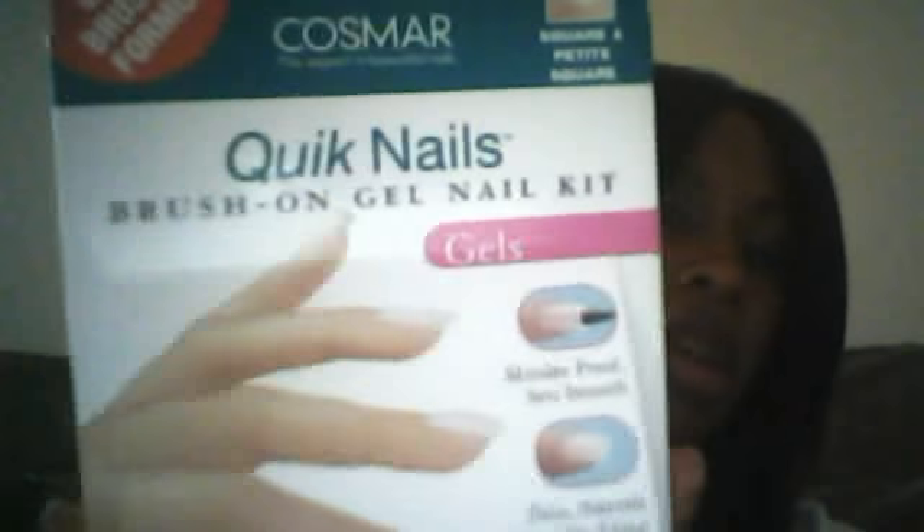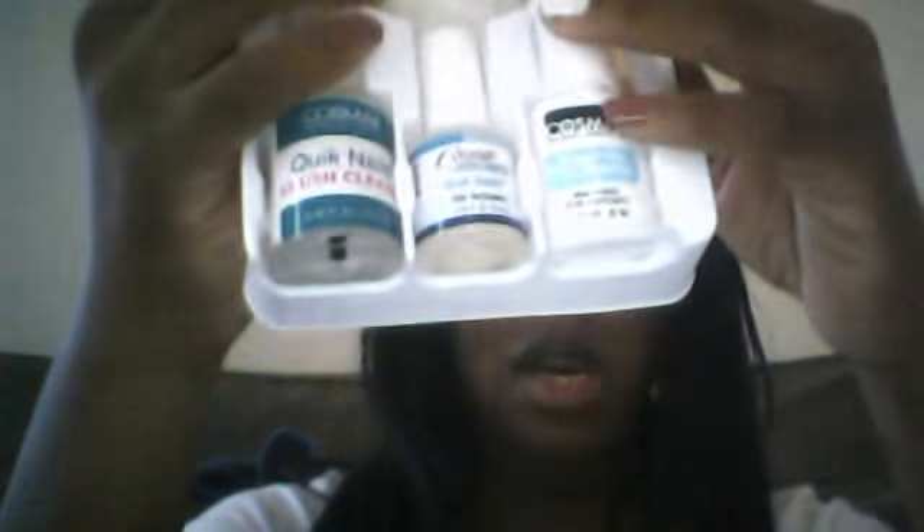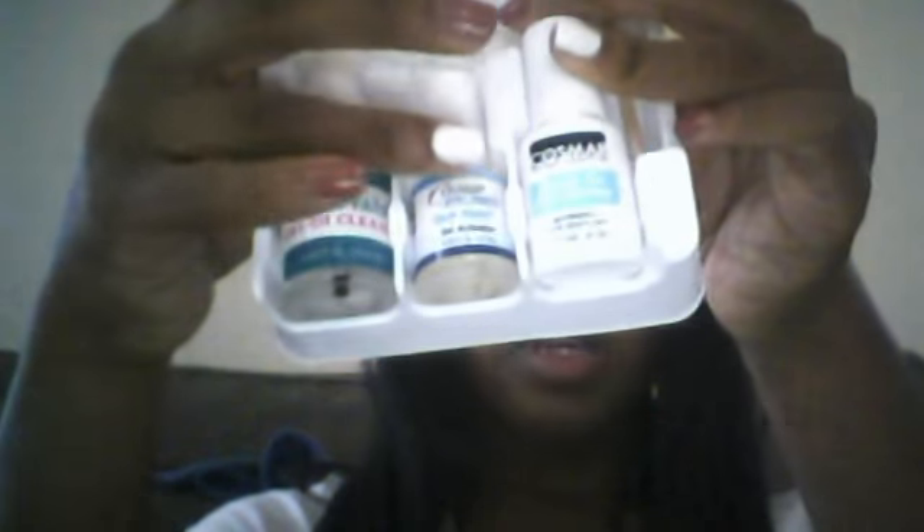I have another review on Cosmo Quick Nails, like the Brush-On Gel Nail Kit. This is how it comes — it comes with your nails up here, your glue, your cuticle stick, your gel overlay, your activator, and your brush cleaner. What you would do is take the brush out of the brush cleaner and use it inside the activator.